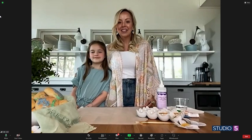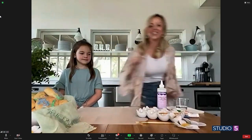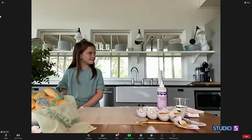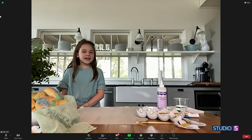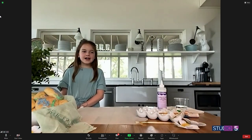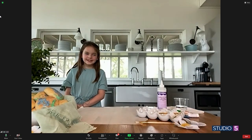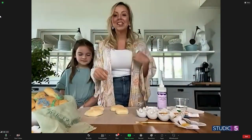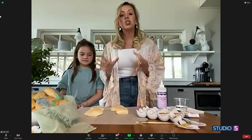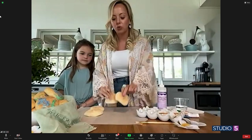So the bread becomes the canvas — teach us how you do this. You can do this on actual bread dough or you can do it on par-baked rolls. These are frozen par-baked rolls. When doing it with kids, I prefer the par-baked because then they're not going to push in too deep and ruin the dough.